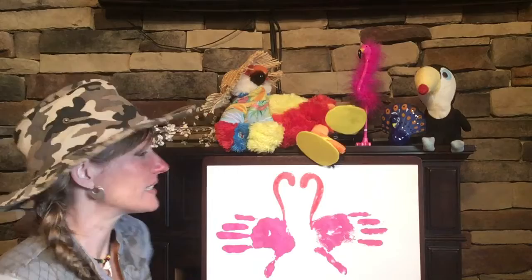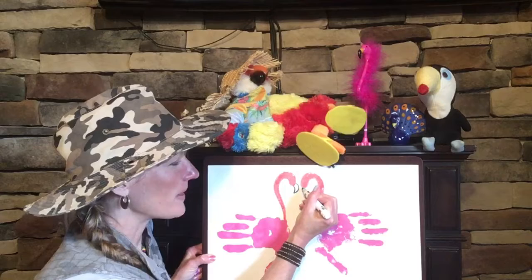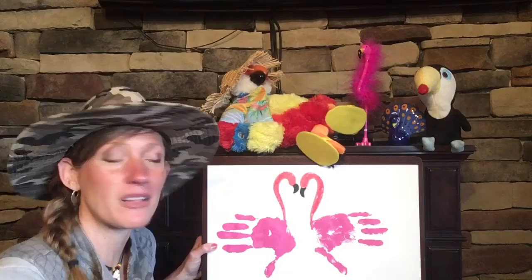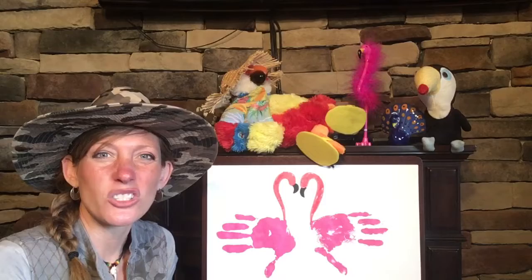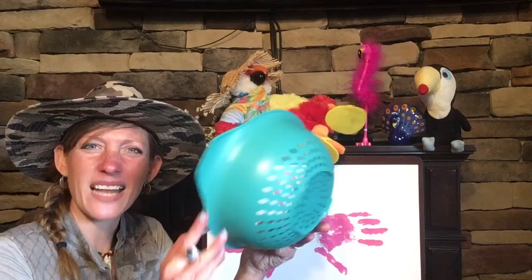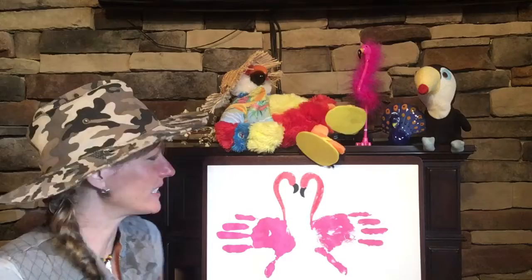We need to give our flamingos some beaks. Come over to the top part of the candy cane and make a curved beak and go back up. We're going to make a curved beak on this one too, and color that in - the flamingo's beaks are a black color. A flamingo uses their beak to dig down in the mud and scoop out those crustaceans, plankton, and shrimp. The mud that gets in their mouth just filters out, just like a strainer - like when mom or dad strains the water from pasta so the noodles stay in. That's what the flamingo does with its beak: it strains out the muddy water and keeps the yummy food.